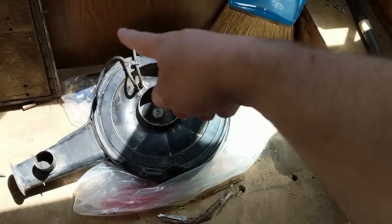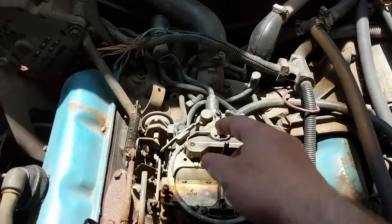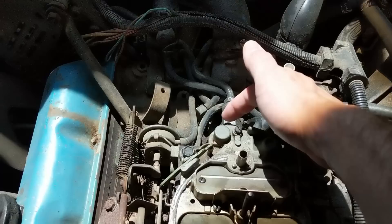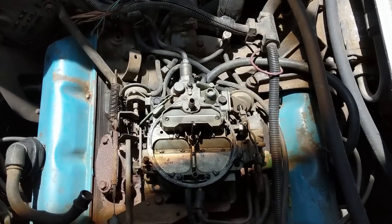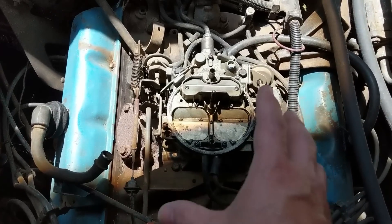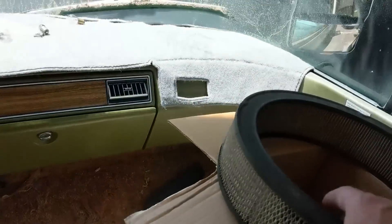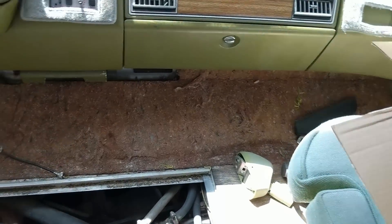We took the donut air filter box off the top of the engine, and I replaced the fuel filter that goes right there. Now we're going to replace this crusty dirty old air filter — we just went to the auto parts store and got that — but I do have a small problem.